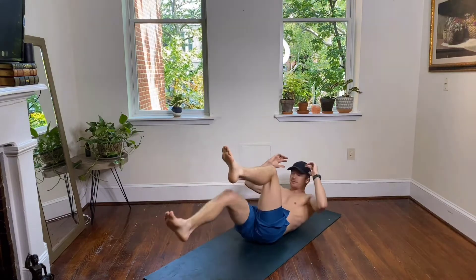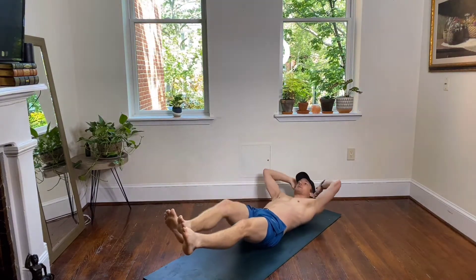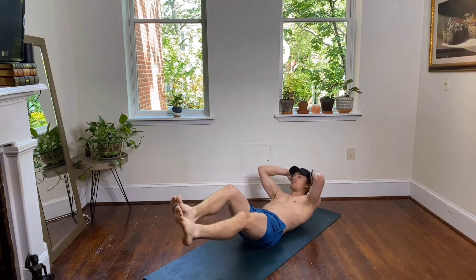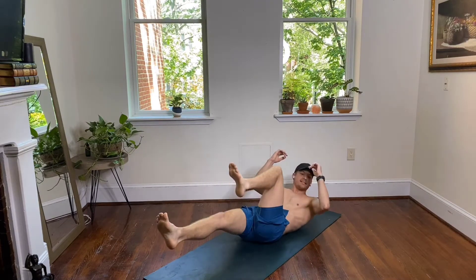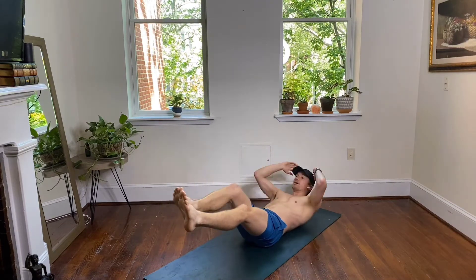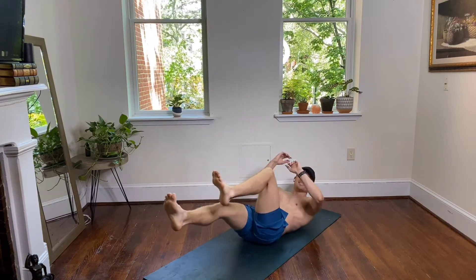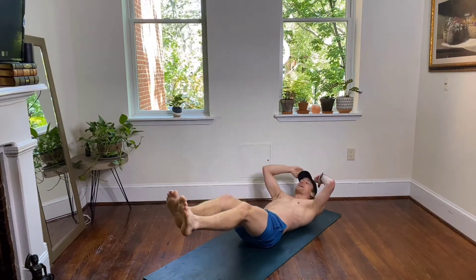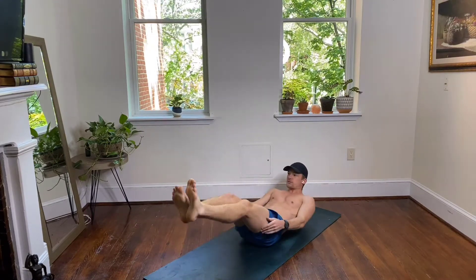It's as slow or as fast as you want to be. Remember you have the option to drop down and extend if you want to find a little bit more of a challenge. Coming back up to your hollow hold — shoulder blades back off your mat, abs starting to feel it. Come up into your hollow hold, just hold this here.